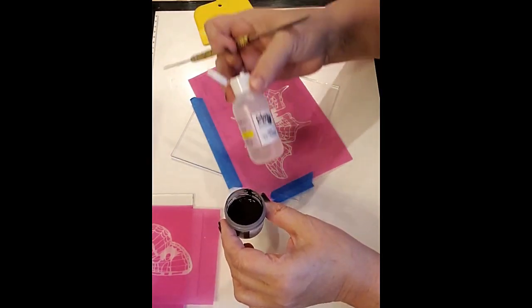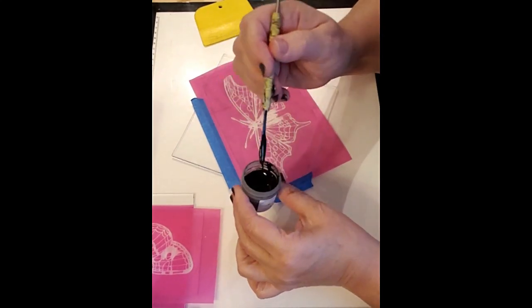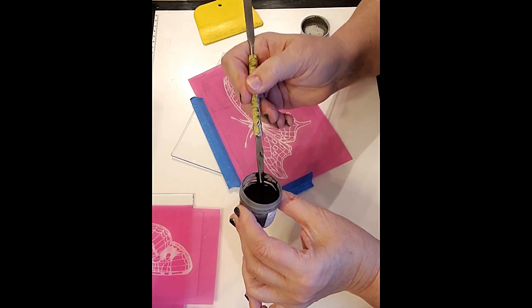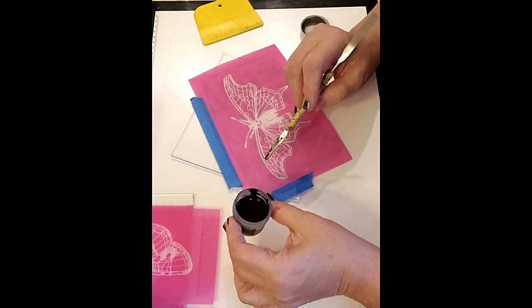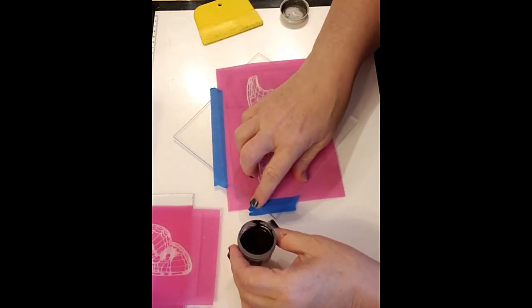I've mixed it with our glass medium. What you're looking for is kind of a runny peanut butter or honey consistency. If you have it too thin, it's going to weep underneath your design and cause a blur. If it's too thick, it will not go through the openings in the screen.